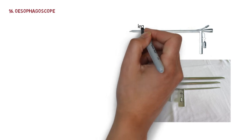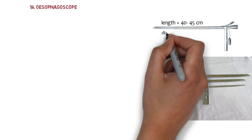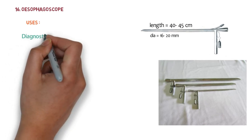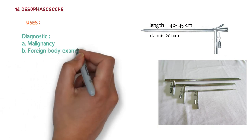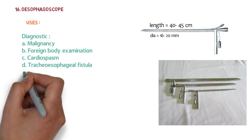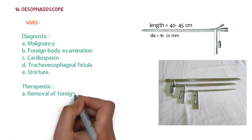The next instrument is the esophagoscope — a long rigid hollow tube, nearly 40 to 45 centimeters in length and about 16 to 20 millimeters in diameter. Diagnostically, it is used for malignancy, foreign body examination, cardiospasm, tracheoesophageal fistula, and strictures.